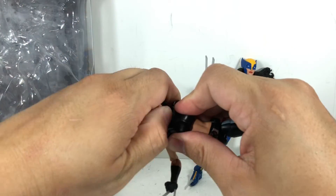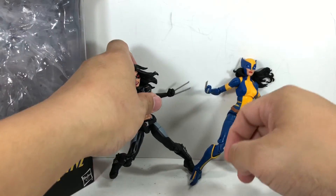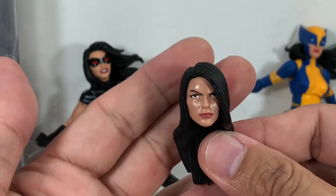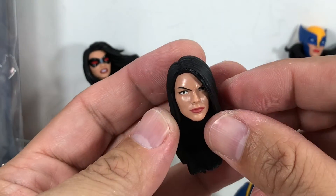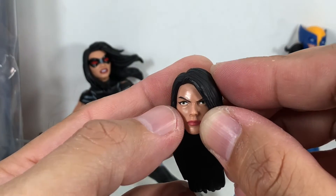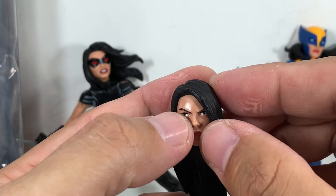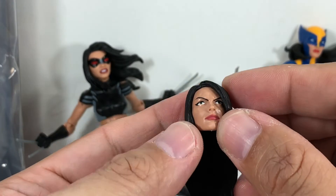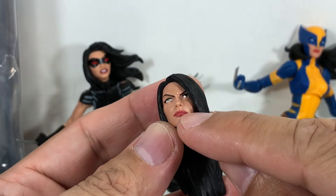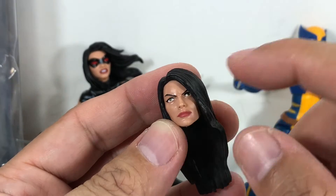Let's talk about this extra head sculpt just before we go. I love it that we got an unmasked version — I think it's great. Again, the head sculpt wasn't spared from the quality issues of the paint. A lot of the ones I've seen had too much white on the eyes, or the pupils or irises were too big, making wide, starey eyes. But this one was the best one I could find. The lipstick on this one — I got lucky. This one was spot on.